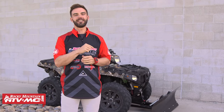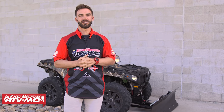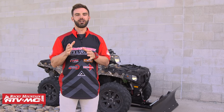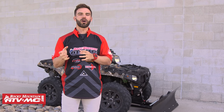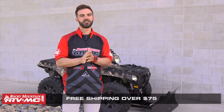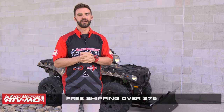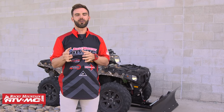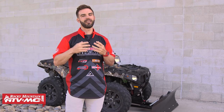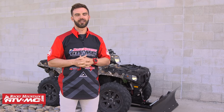Thanks for checking out our ATV Utility Buyer's Guide. Remember, when you're on our website at RockyMountainATVMC.com, enter the make, model, and year of your machine — that's going to allow you to see everything we talked about today along with all the other parts and accessories we carry. Anything over $75 always ships free. If you liked what you saw today, click and subscribe to our YouTube channel to stay up to date on all the latest product reviews, gear guides, and how-to videos we're constantly rolling out. I'm Chase here at Rocky Mountain, and we'll see you on the trails.